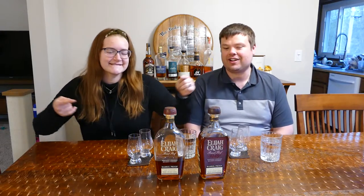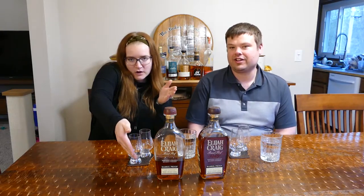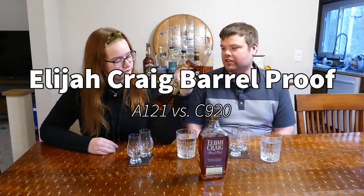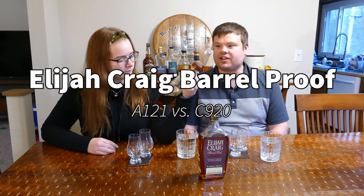Hi everybody, we're the Babes of Bourbon. I am Megan Rudder and I am Eric Rudder. Today we are doing the Elijah Craig Barrel Proof — we're not doing a blind taste-off or anything, but we are going to compare them.